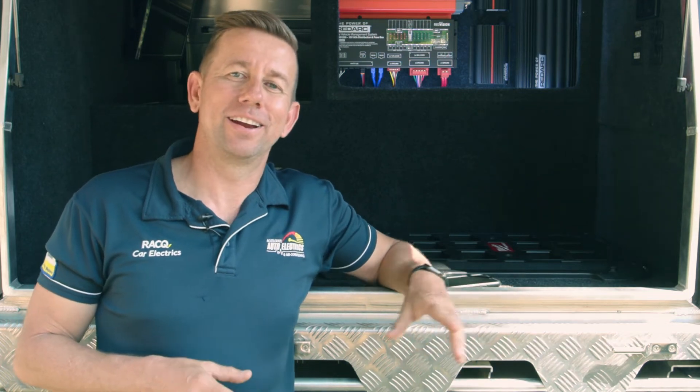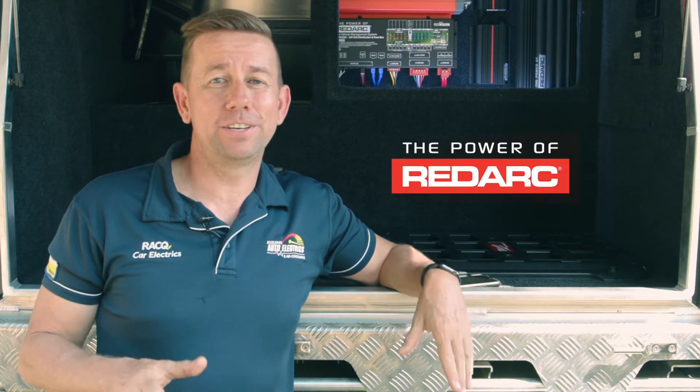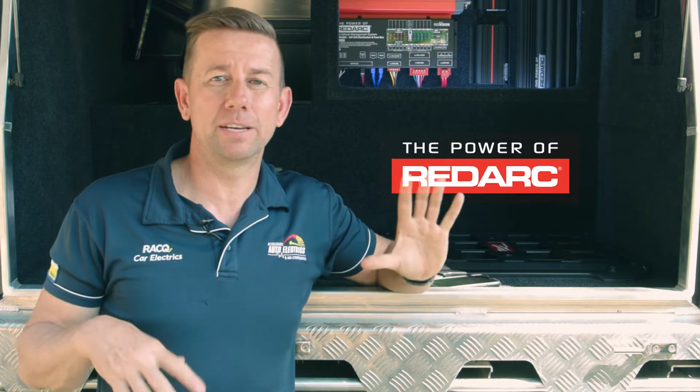Hi guys, Andrew here from Accelerate. Today we're here to do a product feature on the RedArc TVMS bundle.